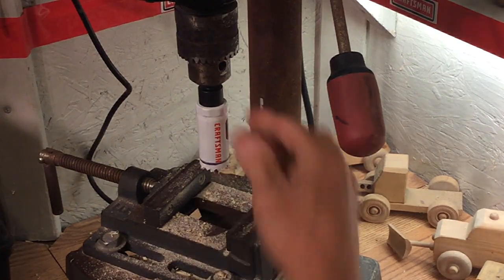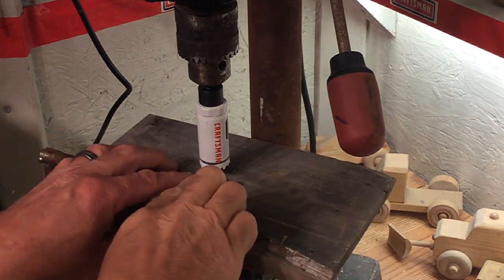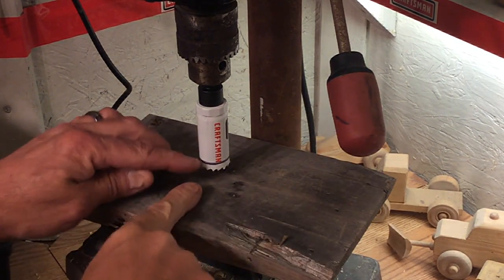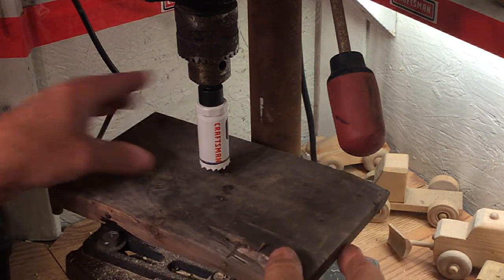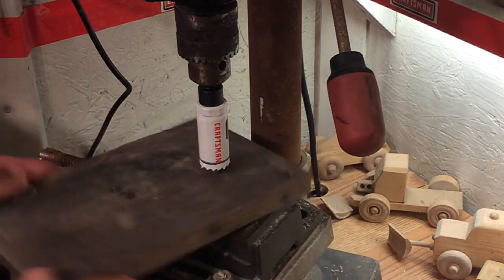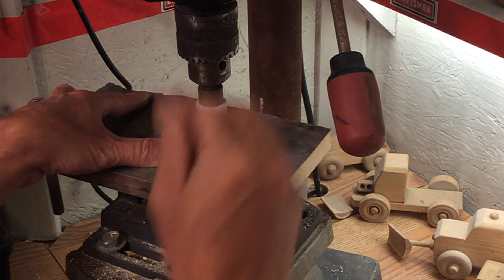So let's go ahead and get started. First thing you want to do is put your Craftsman hole saw in there — one inch. What I've done is I've taken a permanent marker and while it was spinning, I marked it for how far I want it to go down. All this is going to do is give it a little bit of depth. It makes the wheel look a little bit better. So we're going to drill down just to that line.